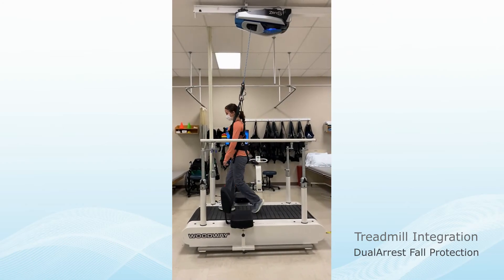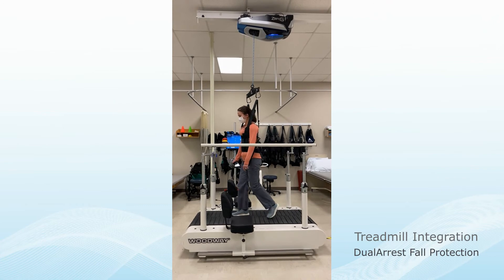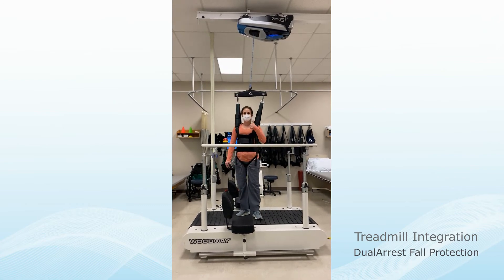And with dual-arrest fall protection, if the subject were to fall, Zero-G prevents the fall while simultaneously stopping the treadmill.